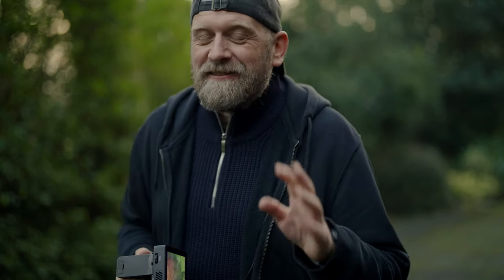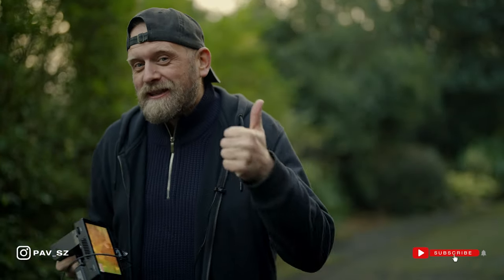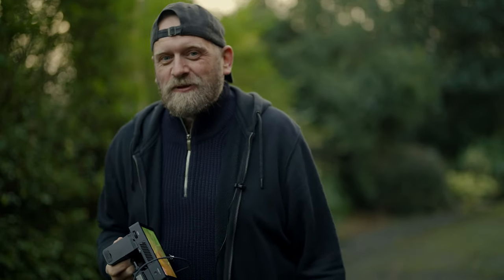And that's it from me on this very short group review. If it was entertaining in some way, please give me a thumbs up. Please consider subscribing, follow me on Instagram, and I'll see you next time. Thank you for watching.